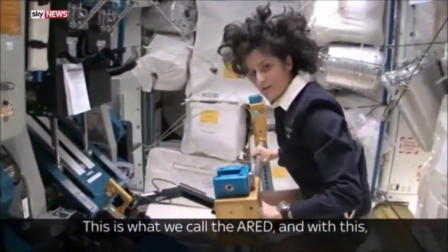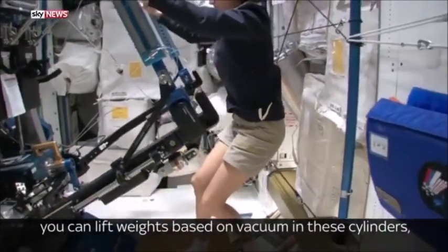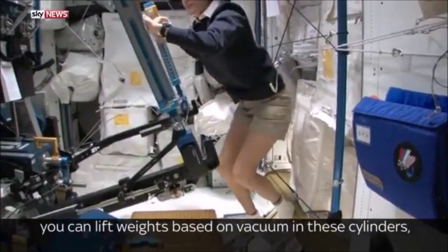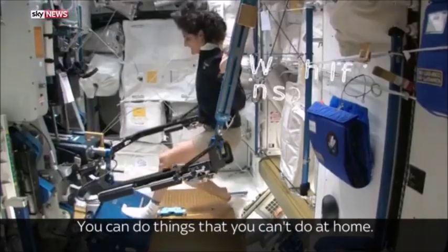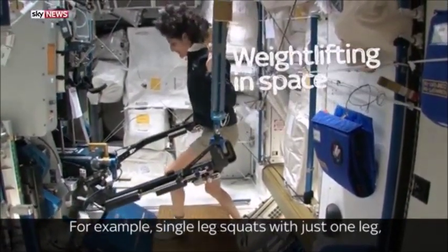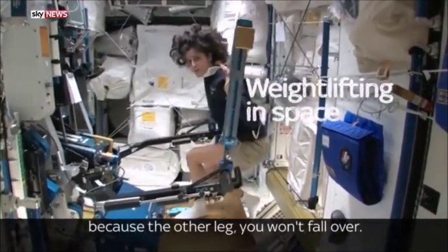This is what we call the ARED. With this, you can lift weights based on vacuum in these cylinders, just like you do at home at a gym. One of the cool things you can do here is things you can't do at home — for example, single leg squats with just one leg, because with the other leg you won't fall over.